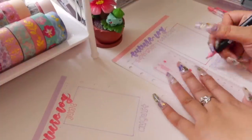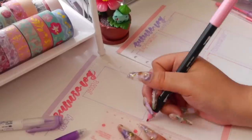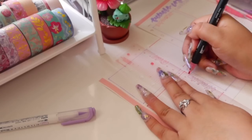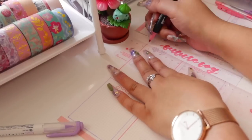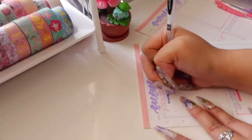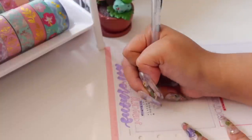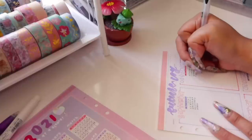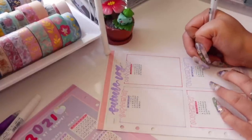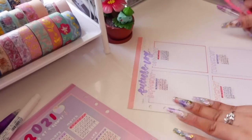I did make some mistakes with the boxes, so to clean it up I used a white gel pen — that's a little hack: you can use white-out or a white gel pen. I added a little calendar for the future log, but I kind of regret it because the boxes on these inserts were super small and didn't look as good as I wanted. I think I'll redo it later, the same way I did the year at a glance, and just write little events or things to remember for each month underneath.